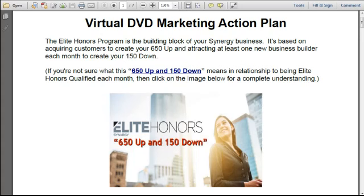Welcome to our virtual DVD marketing action plan. I want to take you through this action plan today. There is a PDF that you can download that is exactly what I'm going to show you today — it'll walk you through this — but I just want to give you some instructions and take you through it.